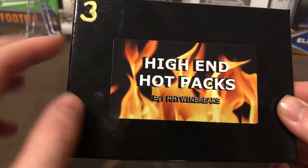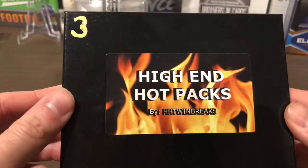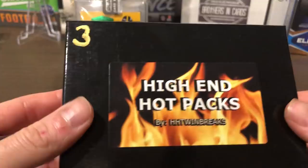There aren't a whole lot of videos out there on these, but they're made by this dude HH Twin Breaks. He's really popular, a nice dude on Instagram, and he does these high-end hot packs and hit series hot packs. I figured I'd pick myself one up.